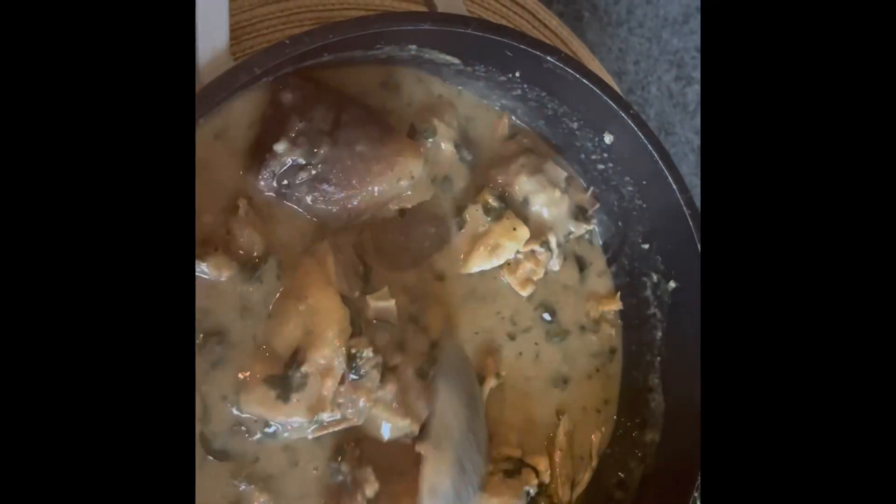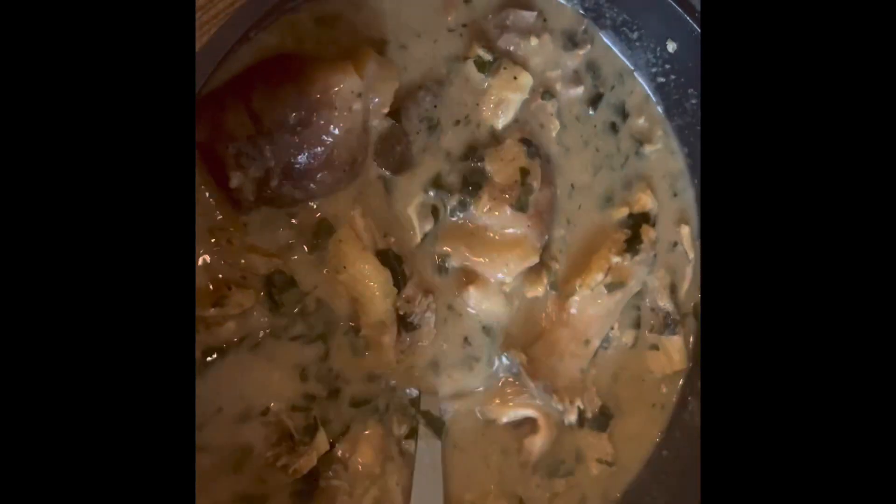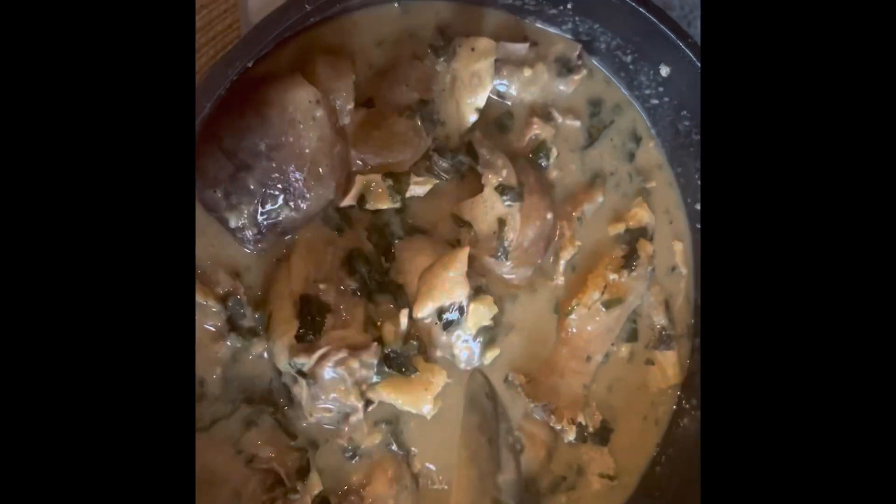Hello, happy new year to you all! Good morning, good afternoon, good evening depending on your time and where you're watching from. It's your favorite girl, Alot's Kitchen and Family. Today in the kitchen we'll be making Nsala soup.